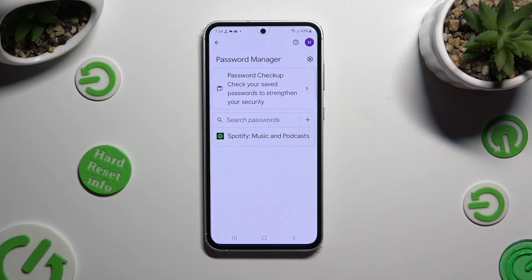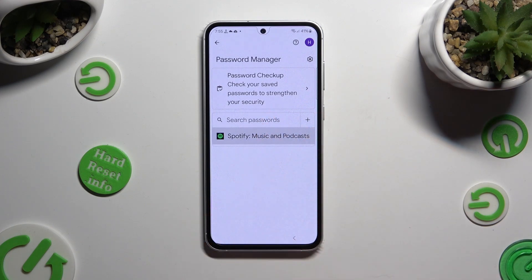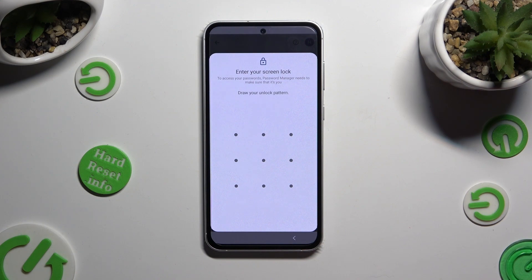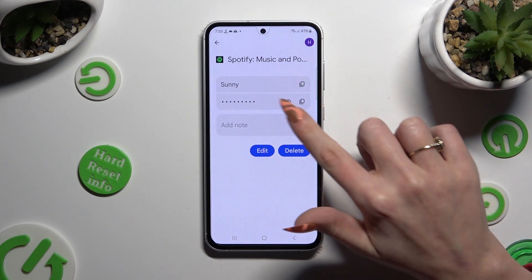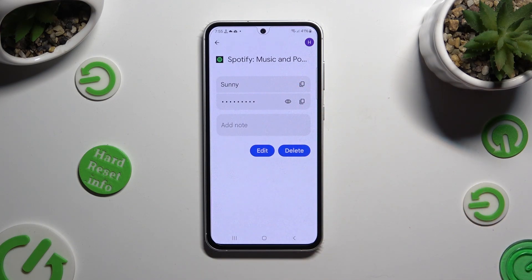Now just click on one of your added passwords that you wish to check, and enter your current login method. Lastly, click on the eye icon next to your password to make it visible.